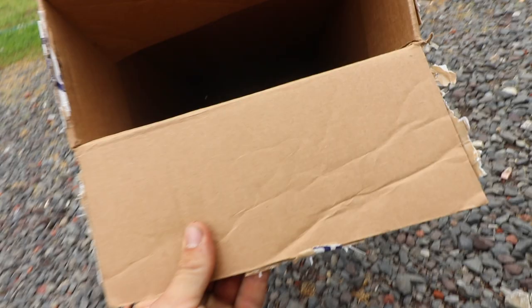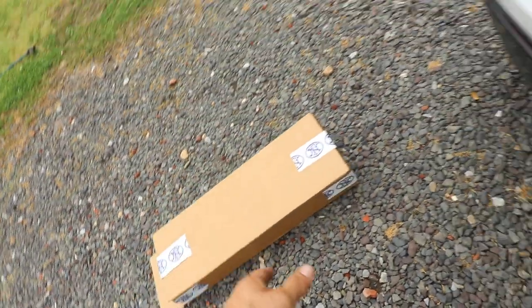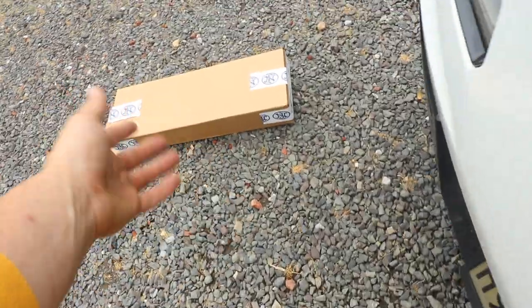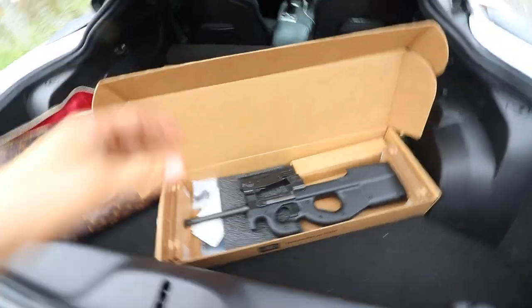Inside of the box — internals. Very simple and conventional, traditional box internals. Cardboard box. Very functional — use that cardboard box for a lot of things: hiding yourself or others, or guns, because that's what this shipped in. And then we have this shell, obviously.